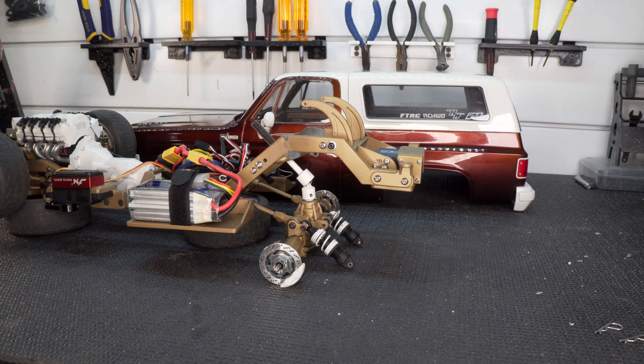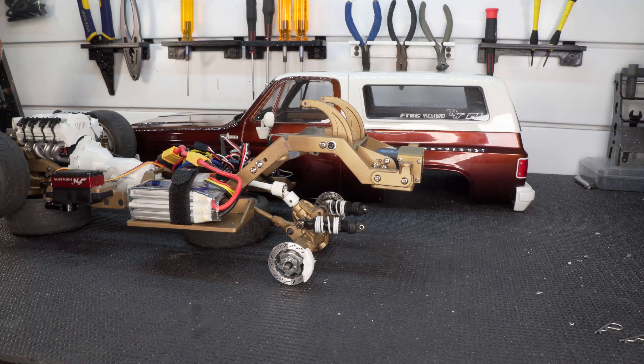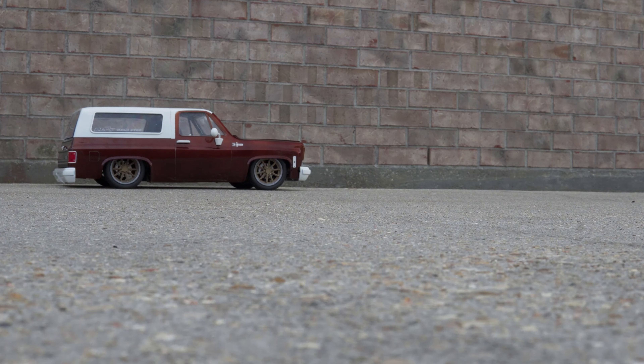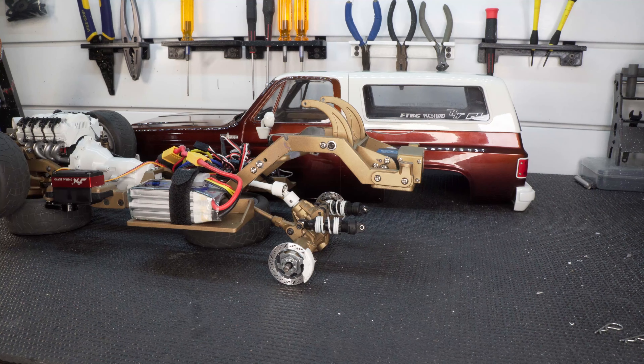Well, if you stuck around to the end of that video you would have heard me mention that I wasn't 100% satisfied with the way the back end was lifting up. You could kind of see it in that running footage — when I'd lift the back end up it didn't seem to lift up as strong as the front, or as high as the front. So I decided to do a little digging to see what could be causing it to not lift as high.